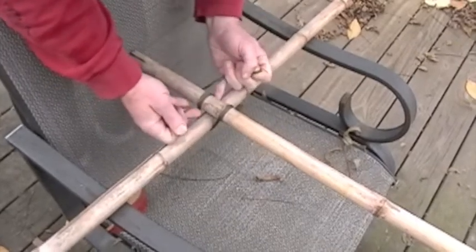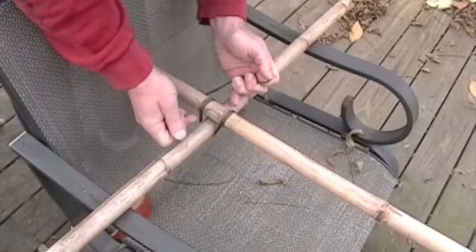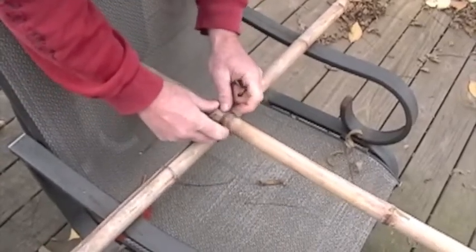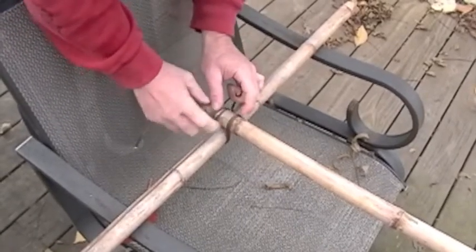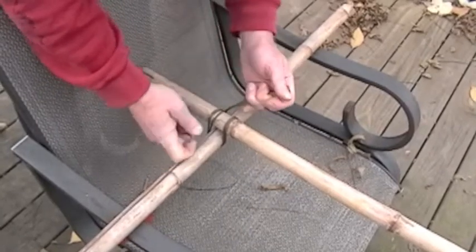One thing I found is if you wrap around these two strings and tighten them, it will actually help this become even stronger. Also keep an eye out for these little knots here — you want to make sure you're on one side or the other depending on whether or not you want to be able to adjust it afterwards.